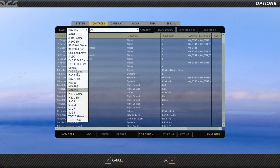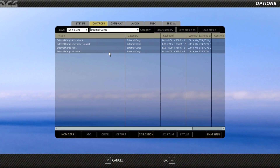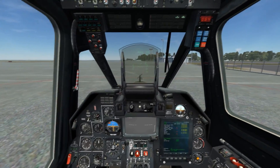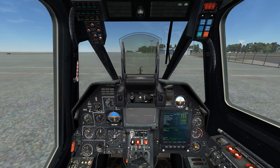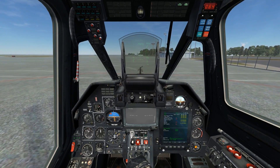As we can see under control bindings, for the Ka-50 under category external cargo we have a new set of four bindings. The two that we'll concern ourselves with are the cargo hook and auto unhook — emergency unhook works as well. After calling the cargo radio command through the radio menu under F6, I will attach to the cargo using the cargo hook binding.